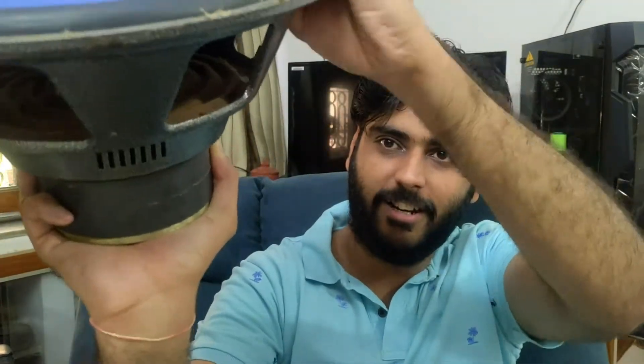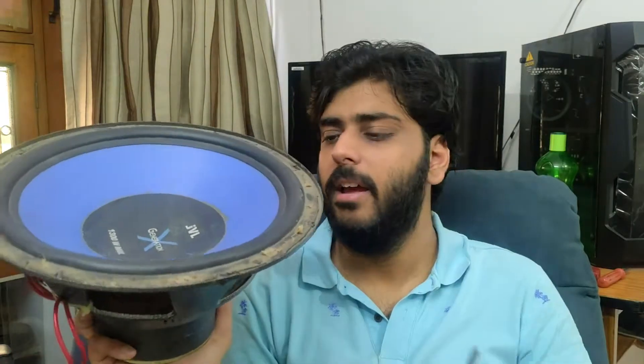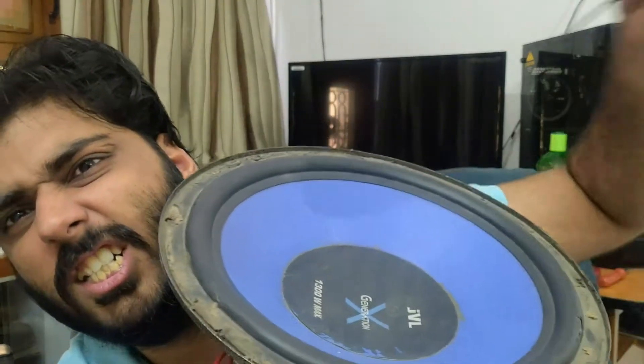This is a problem. Just like it is running, it is useless. So we keep it on our bench. First of all, we cut the surround and spider. The coil, magnet and chassis are joined underneath — there are screws here, so let's open it and see what is inside. What are we waiting for? Let's get started, guys.